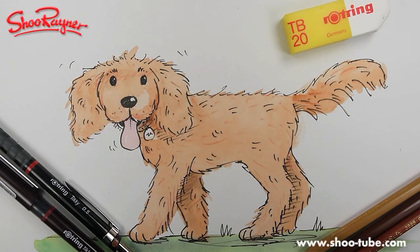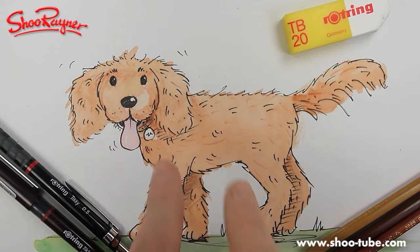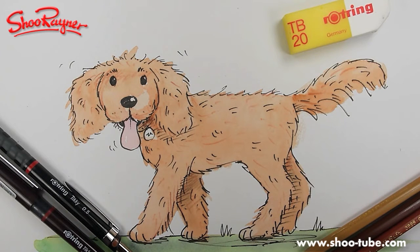Hi there and welcome to the Shoe Rainer Drawing Channel where today I'm going to show you how to draw a Labradoodle. What is a Labradoodle? It's a cross between a Labrador and a poodle, and they're becoming the most popular dogs ever. So let's not talk about it, let's draw it.